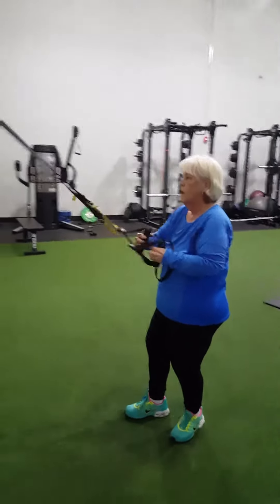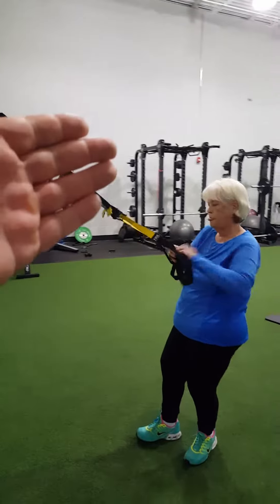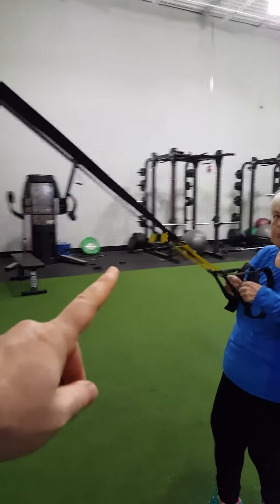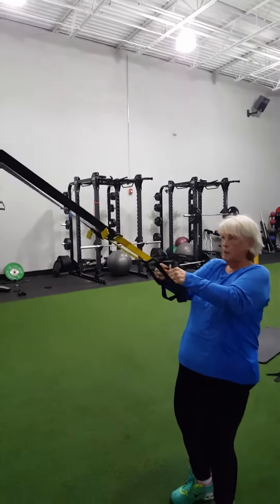Hey everybody, this is Aaron and this is My Promethane Away. I'm at 1645 with Kathy and we're working on a triplet with the TRX for her biceps. Today was arm day.